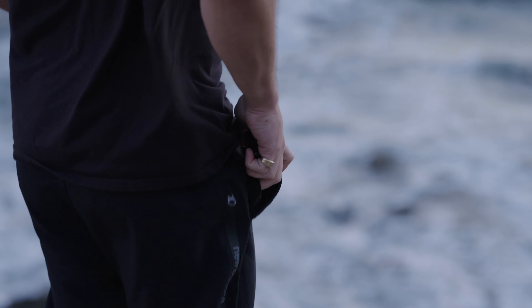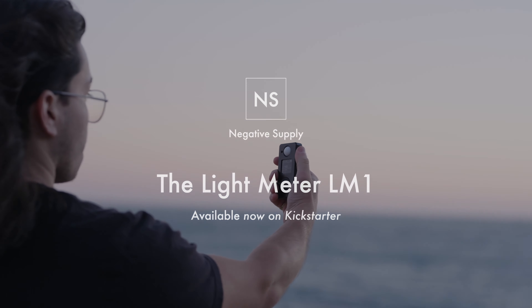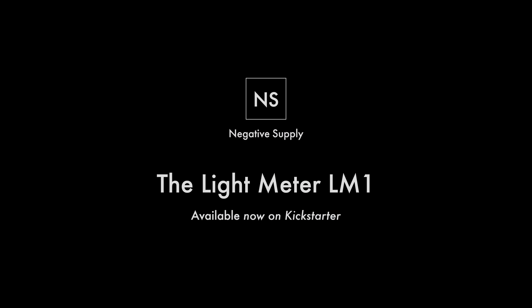The Negative Supply LM1. Available now on Kickstarter.